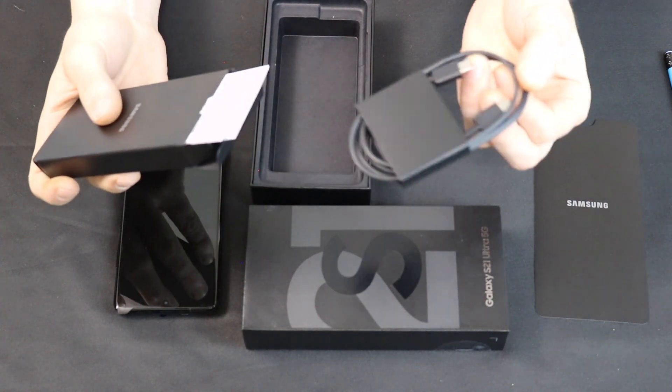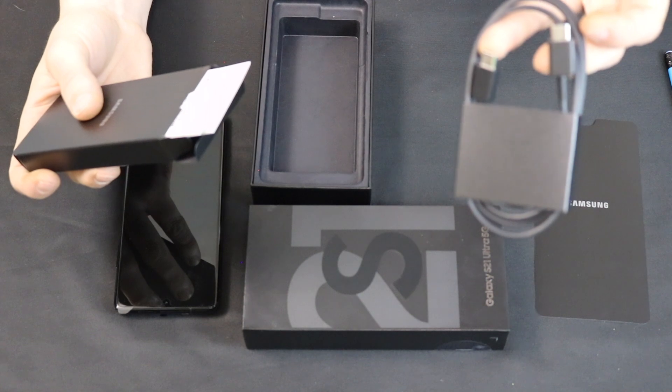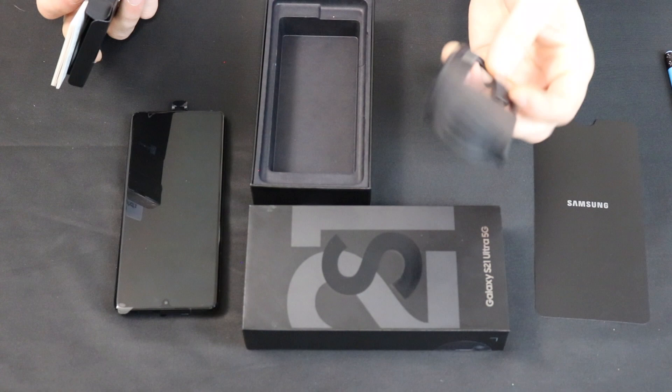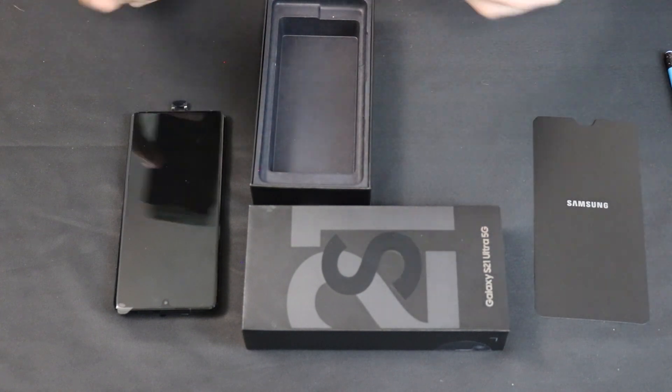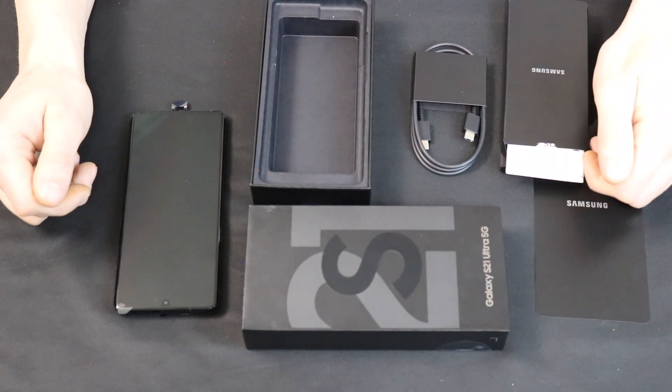And I got a Type-C. So if you don't have a Type-C to Type-C charger, you might not be in a good spot because they don't give you one. Heads up on that. Well, that's our Galaxy unboxing. Let's go ahead and move over to the Apple.